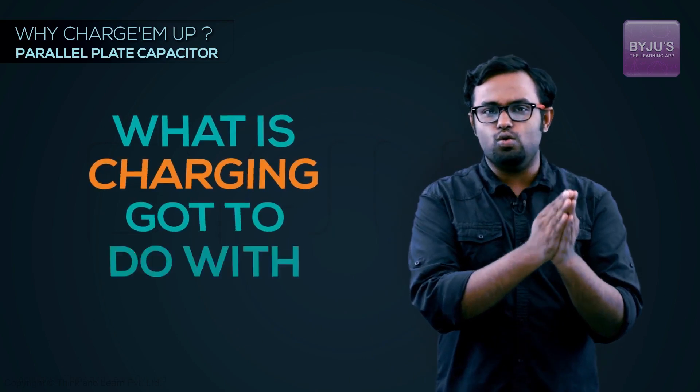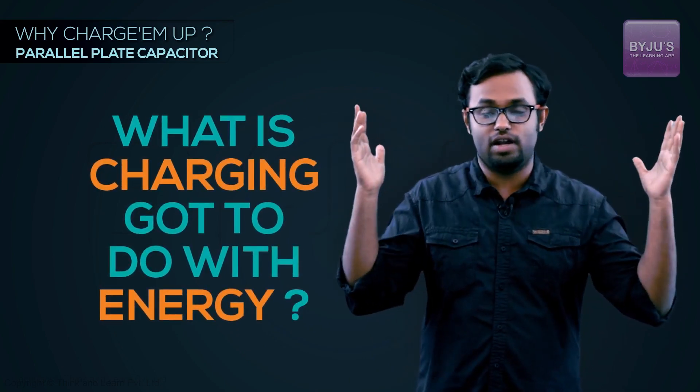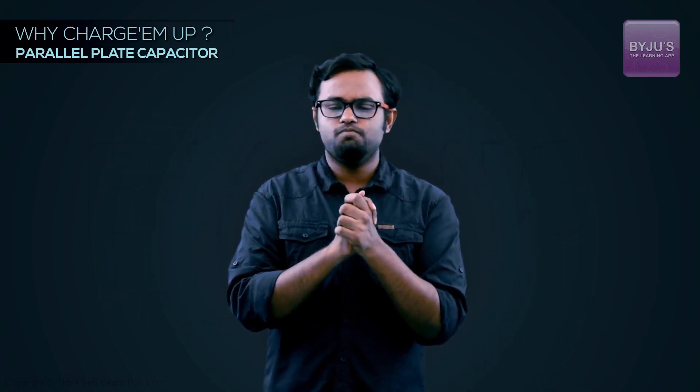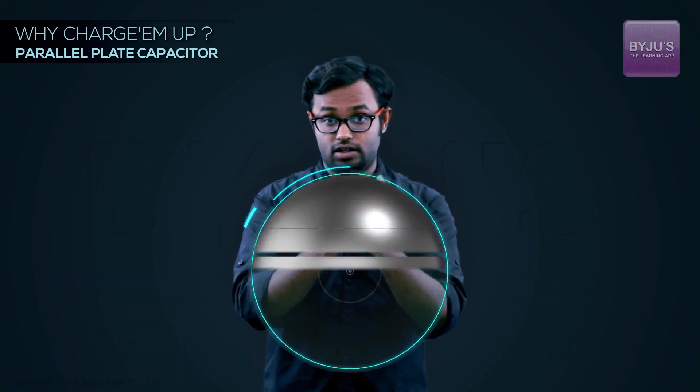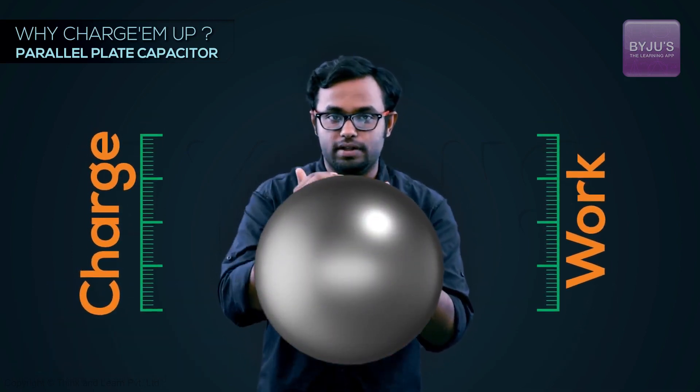Now I want to discuss the crux of this whole chapter — if you understand this one idea, you know the entire chapter. The question is: we are trying to make capacitors to store energy, but we seem very obsessed with charging them. What does charging have to do with energy? Think about a spring — when you compress it, you're storing the work you do as mechanical potential energy.